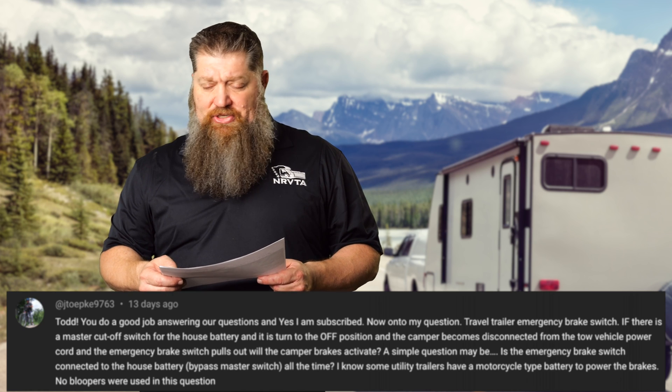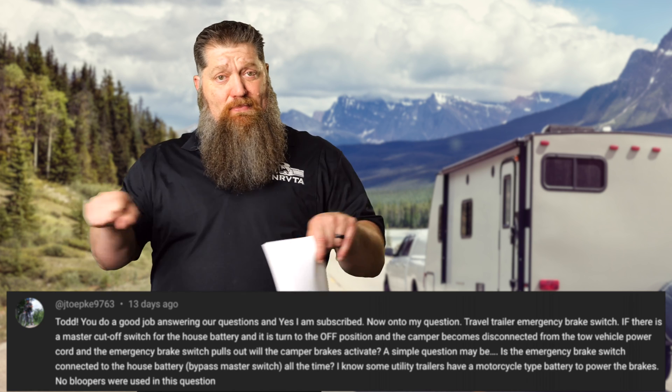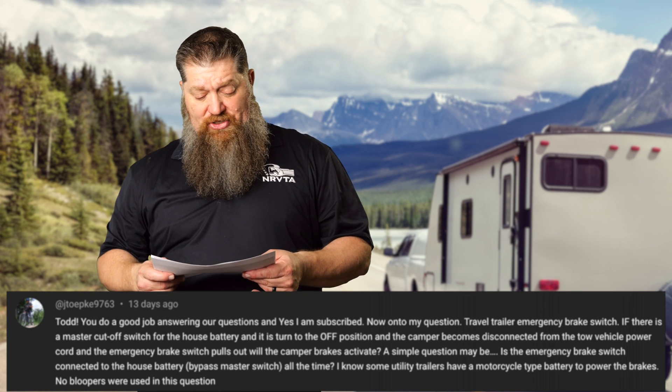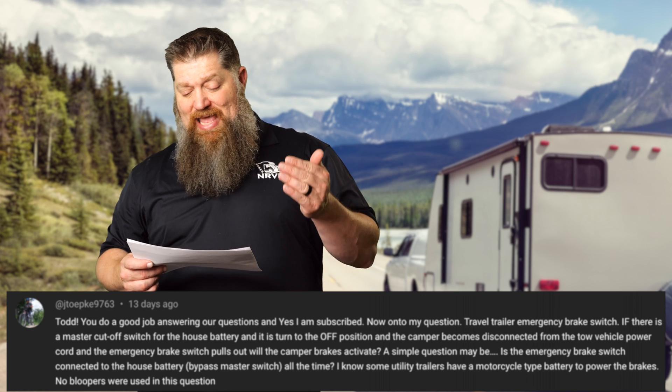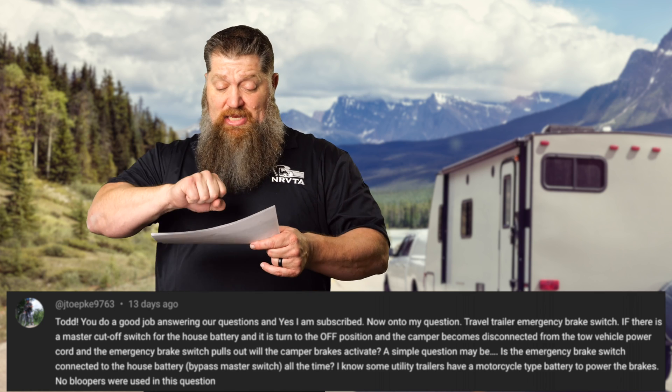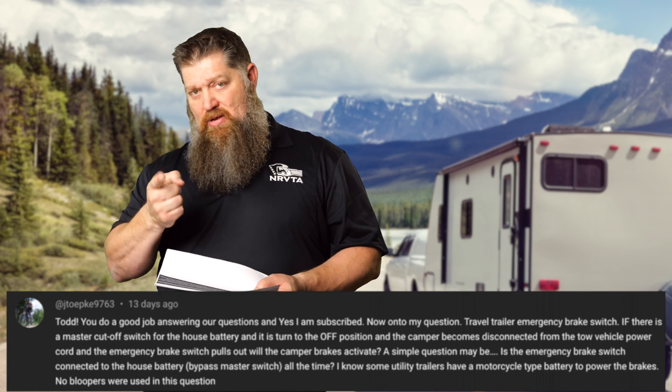Travel trailer emergency brake switch — we're talking about the breakaway switch. If there is a master cutoff switch for the house battery and it's in the off position, and the camper becomes disconnected from the vehicle power cord, and the emergency breakaway switch is engaged, will it be active?